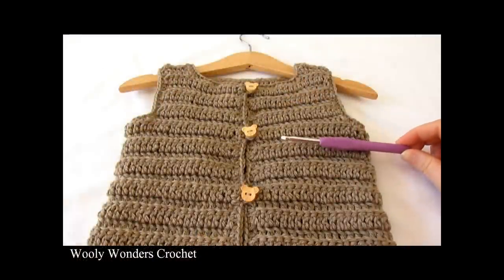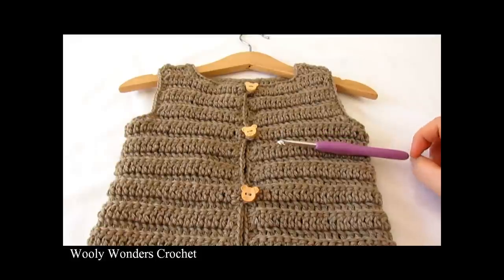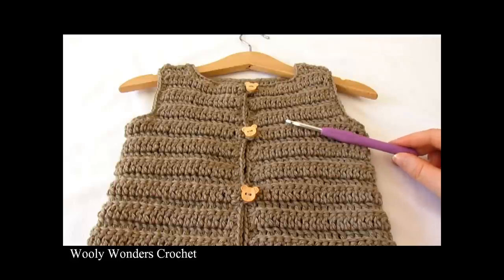Hi everyone, so in this video I'm going to show you how to crochet this easy vest which can be made in any size from baby to adult. For my vest I used a 5mm crochet hook and DK weight yarn. Thank you very much for watching and please make sure to subscribe to my channel for more crochet videos.